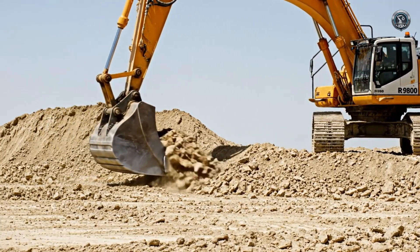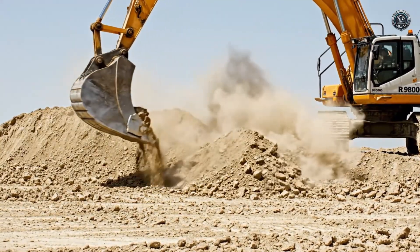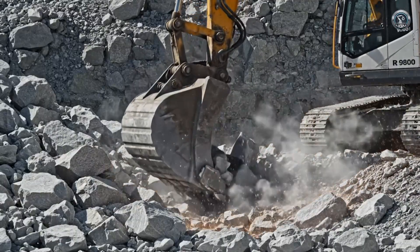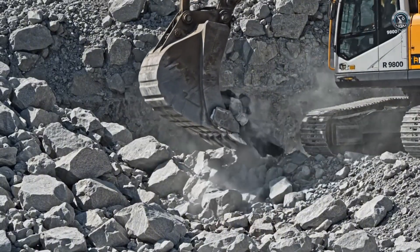First contact. Light excavation testing calibrates the sensitivity of the controls before the real work begins. Simulated mining load — the teeth bite into granite, demanding every ounce of breakout force the hydraulics can muster.